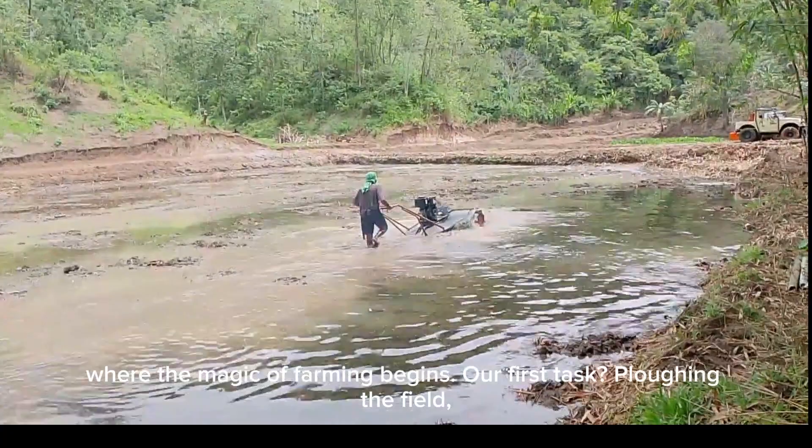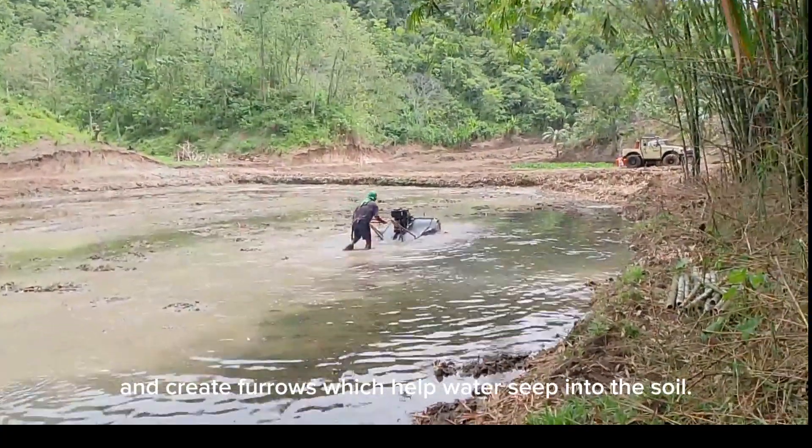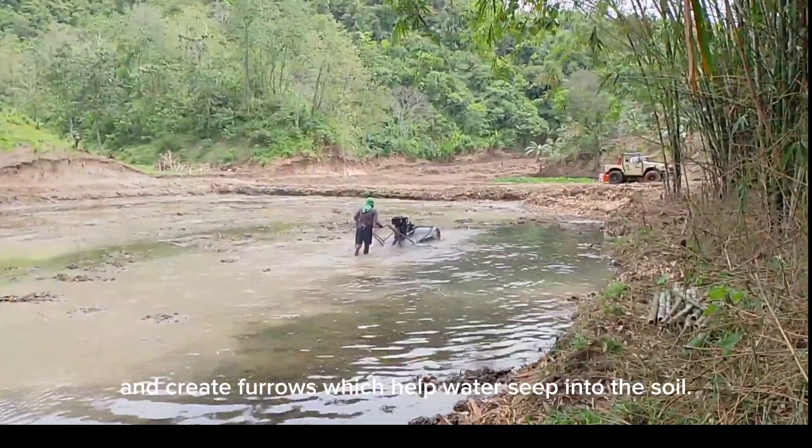Our first task: plowing the field. This is done to loosen the soil and create furrows, which help water seep into the soil.